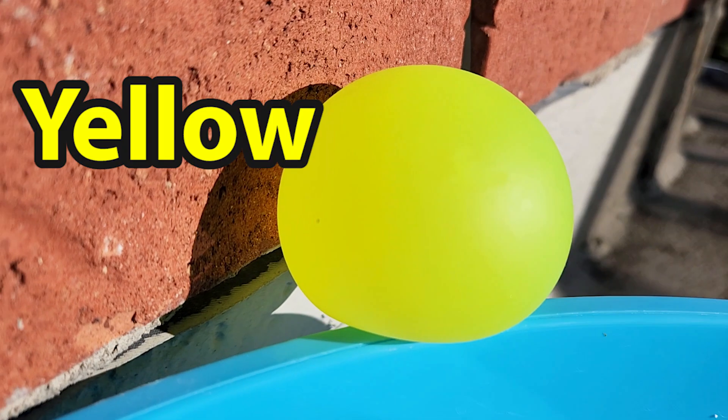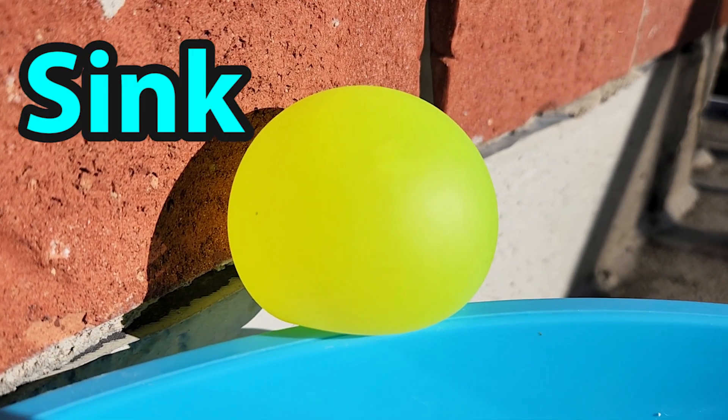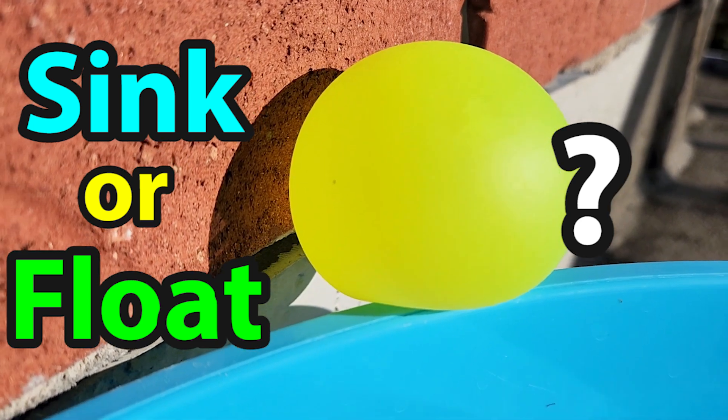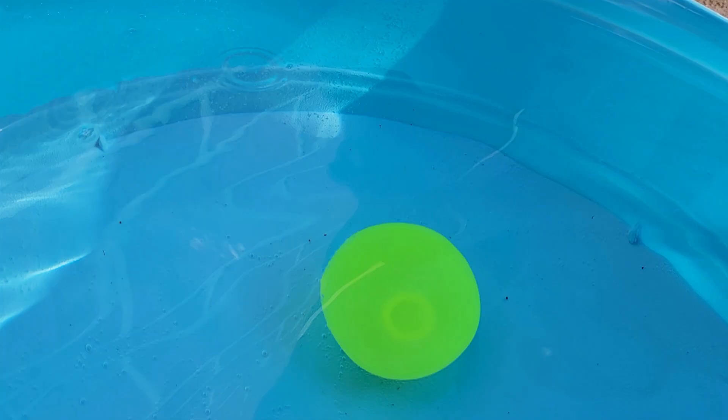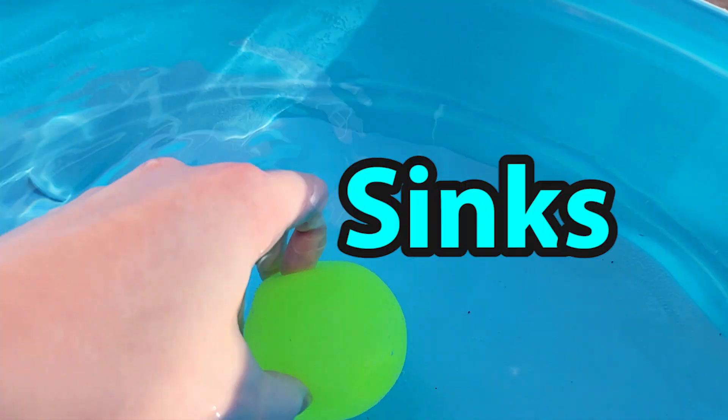This yellow ball is so bright. Do you think it's going to sink to the bottom or float at the top? Let's take a look. It sunk! This yellow ball sinks.